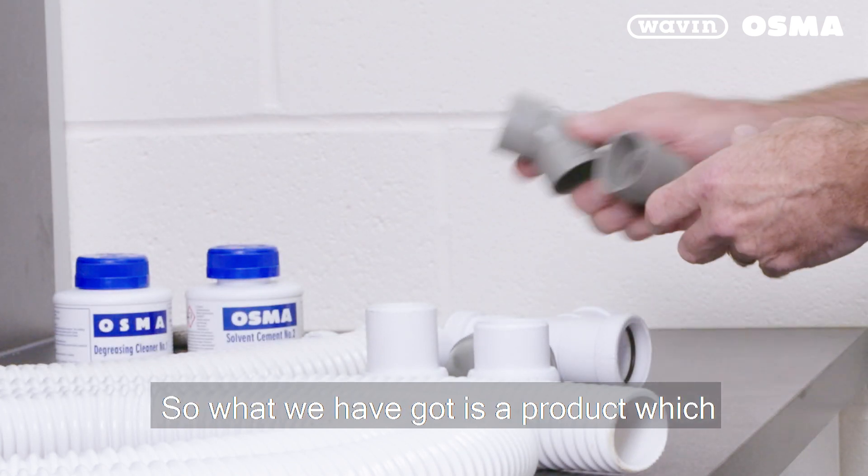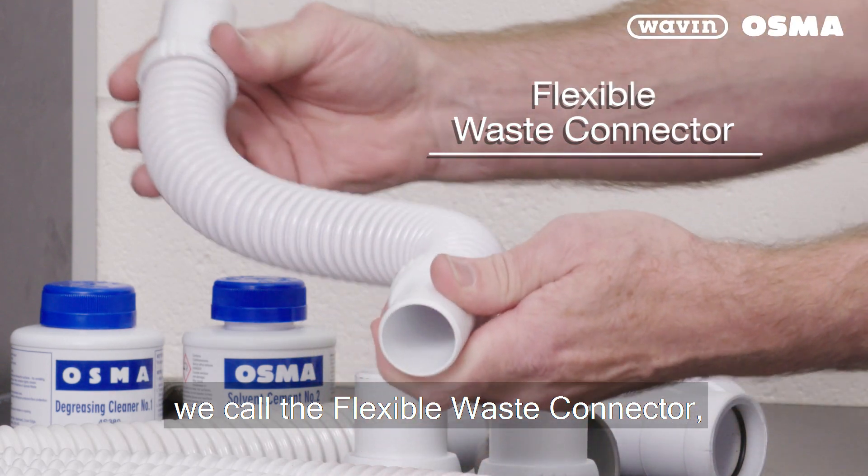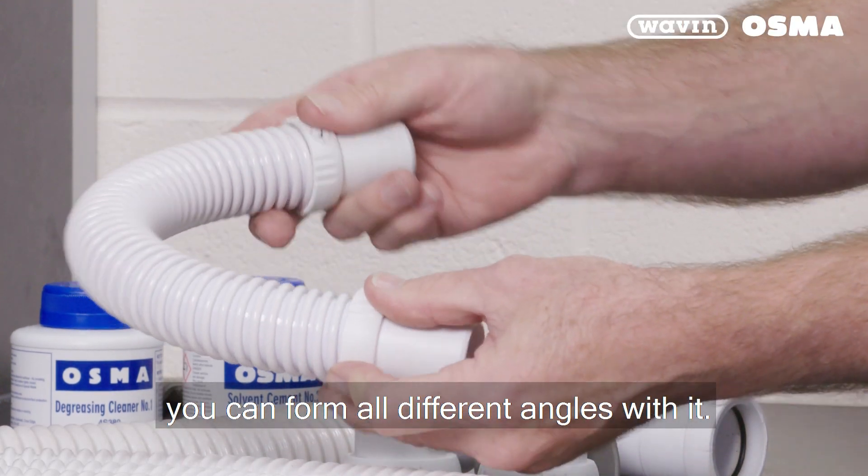What we have got is a product which we call the flexible waste connector, and you can see you can form all different angles with it.